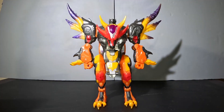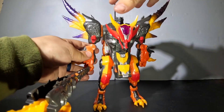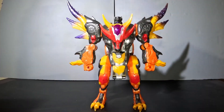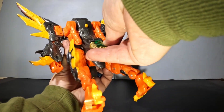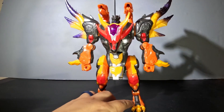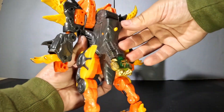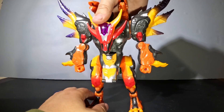He holds his axe right there, kind of slinging across. His Cyberplanet Key can be plugged in back here to activate his two shoulder dragons, which have real silver paint on them. He has a button on the back that will do various sounds in the different modes, but unfortunately the batteries are dead.